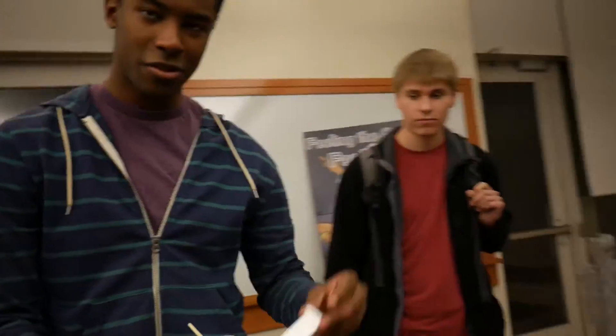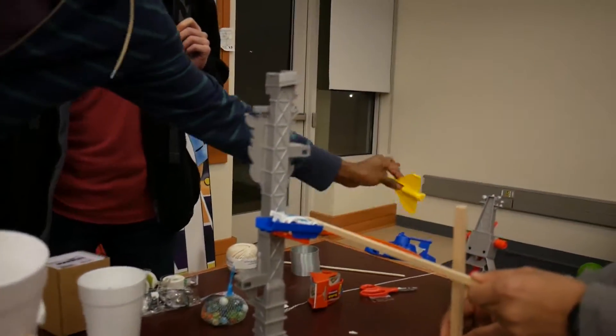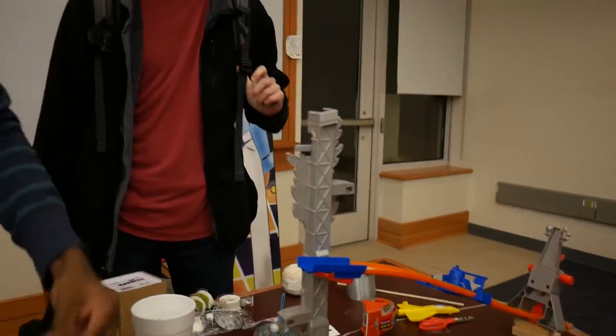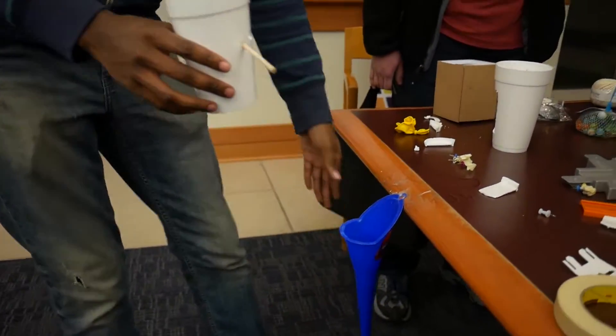We have this little piece right here that's going to be attached to this plane. The plane launches because of this — when something falls through there, the plane goes that way, which pulls this this way, and then something falls through here making water go through there.